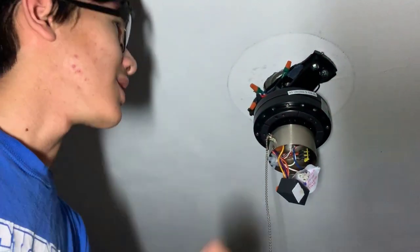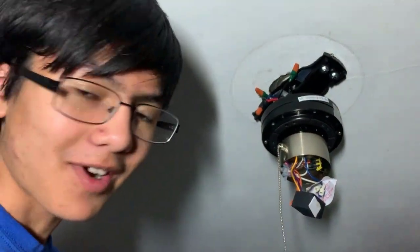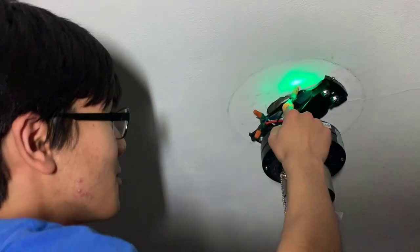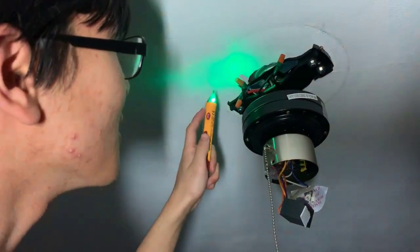The fan worked but the lights did not. So we took apart everything — or rather my dad took apart everything — and we tested the motor. As you can see, it's live. We tested the light — nothing.